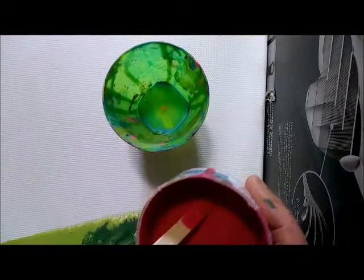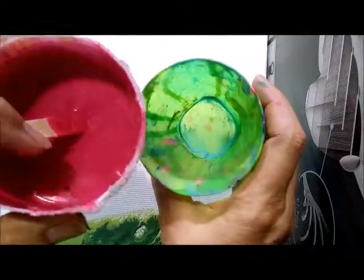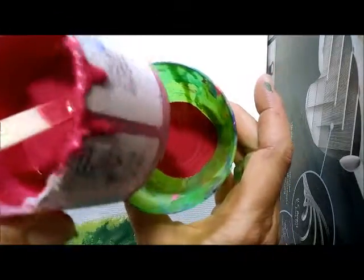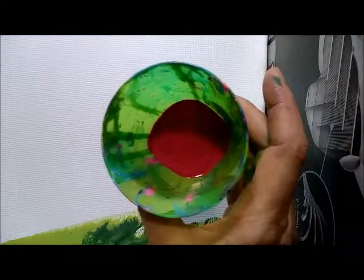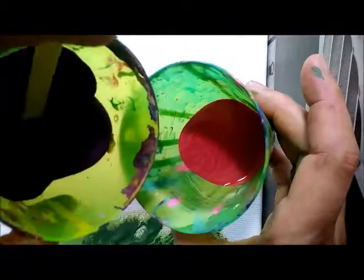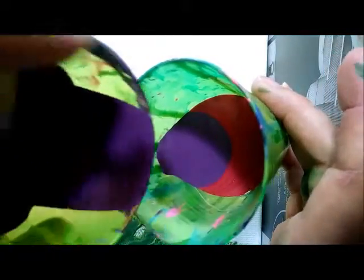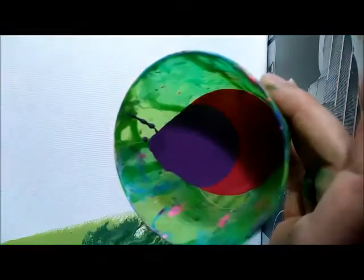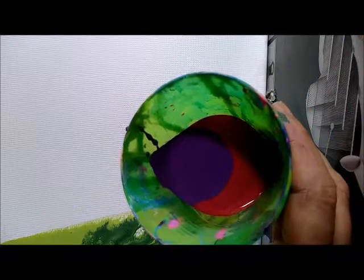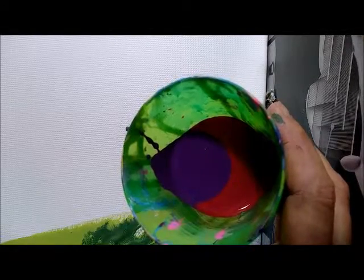There are many different ways to do a pour — I don't even know what this kind is called, but I'll just show you. I'm going to do layers, starting with a hot-pink-almost-red in the bottom, then add some purple. The way I'm doing it on this one is pouring colors on top of each other, creating an almost target-looking thing in the end, where the smallest color is the center dot of the target.